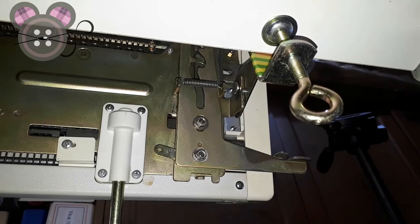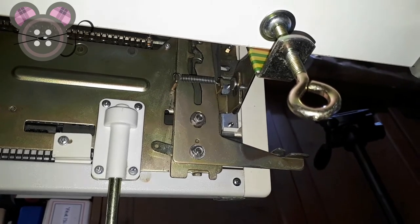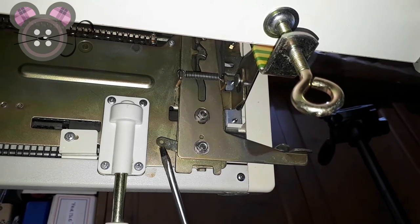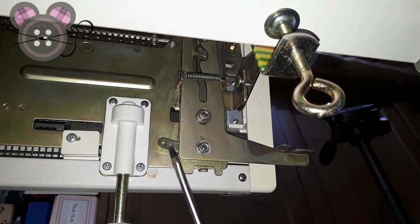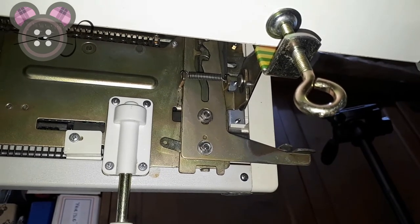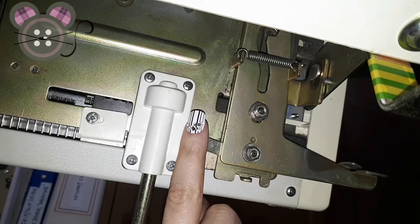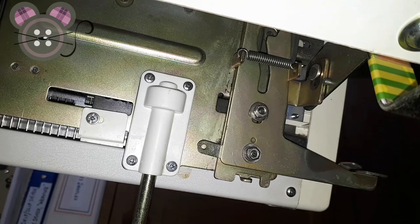When we want to adjust the height of the ribber — either raise it or lower it — we'll want to undo this nut here just slightly so that we can move this thin lever either up or down depending on which way it needs to be moved. Once this nut is loosened we can pull this flat tab, then go back up and check the needle alignment to the ribber sinker post. If it needs to be dropped more we can do that, or if we've put it too far down we can bring it up before we tighten this side.